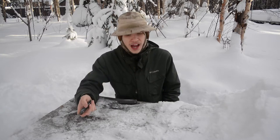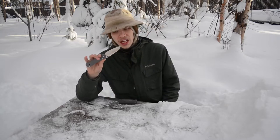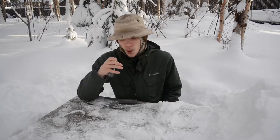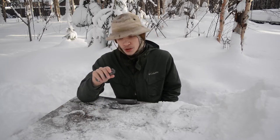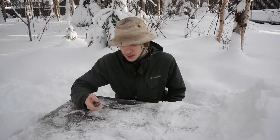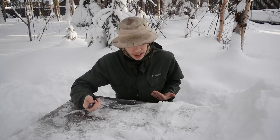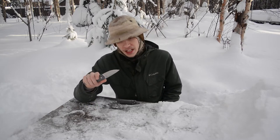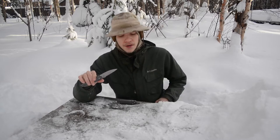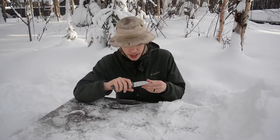Many commercial knives have either caught up or exceeded the Sebenza's blade steel choice. My ZT0452 also uses S35VN, and in fact ZT is actually upgrading their knife line this year by using CPM 20CV — stepping it up even higher than S35VN, which is really putting these Sebenzas to shame. I'm curious what Chris Reeves will eventually jump to. Sebenzas are generally a little slow when it comes to updating blade steel, but M390 on the Benchmade is at least a little better in my opinion.